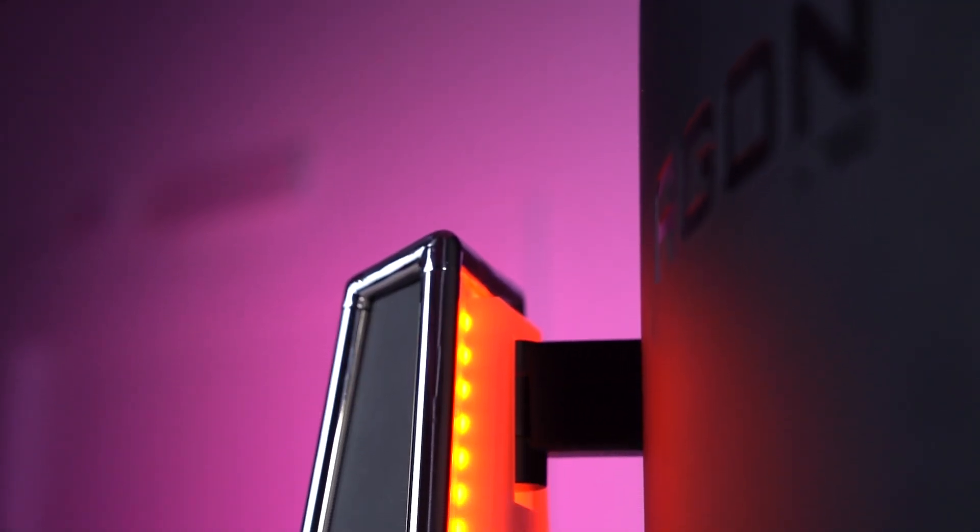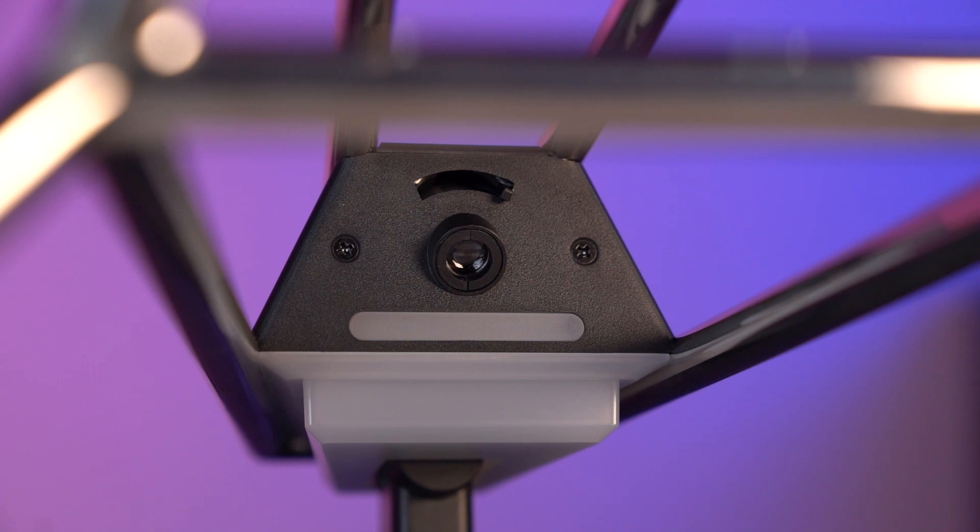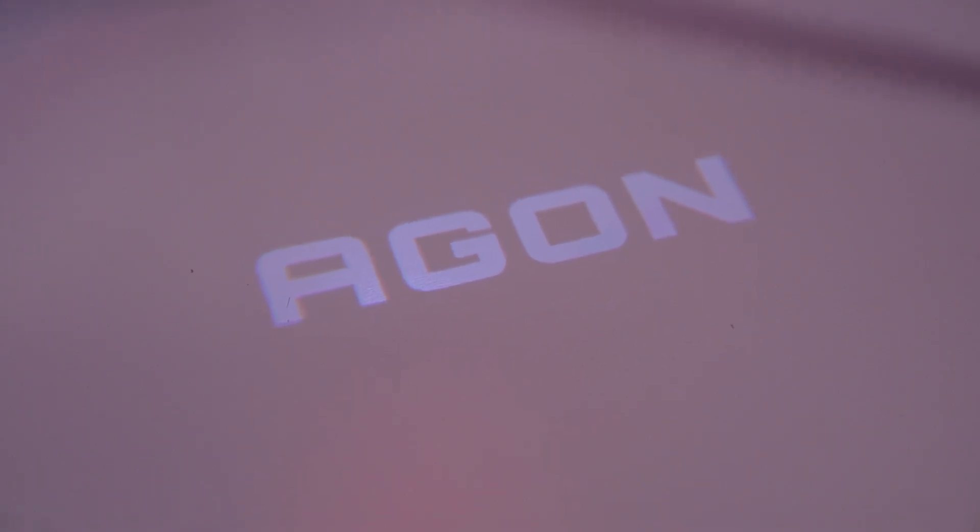At the rear of the panel, users will find an RGB zone that, when cranked up to its max settings, can be quite the spectacle. However, with no real way of seeing the back of this monitor, it does feel a little bit pointless. If that wasn't enough RGB, fear not — there is a small projector that beams the Aegon logo onto your table, which, to be fair, does look pretty cool. It's pointless, but I do like it.